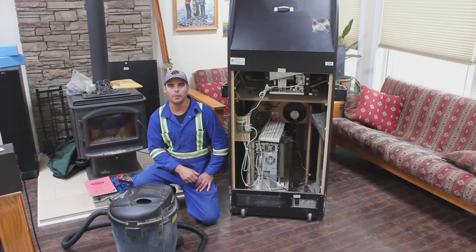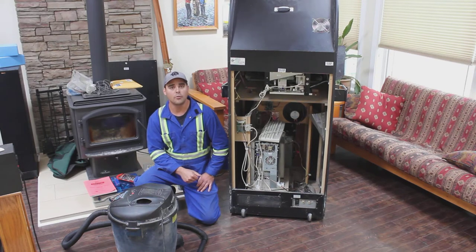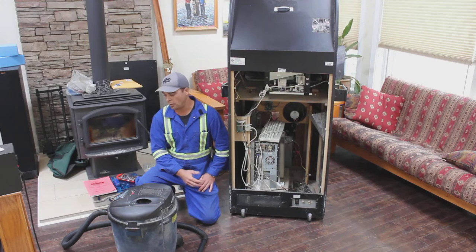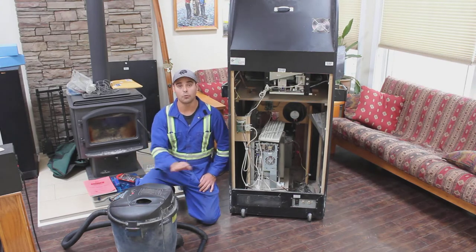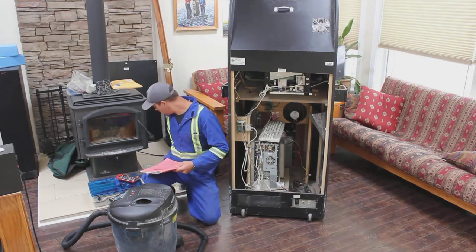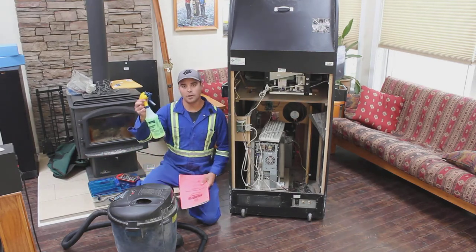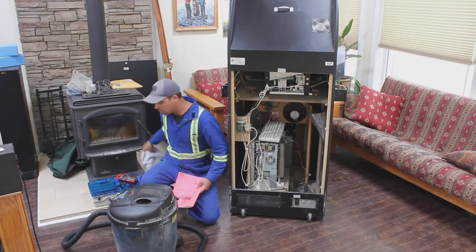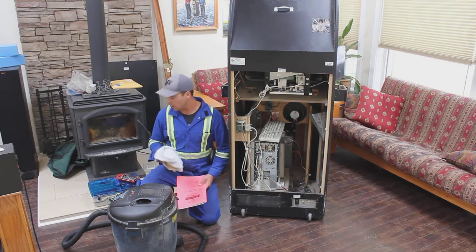If you picked up your arcade cabinet used, it may have spent a good portion of the last several years shoved in a basement or garage collecting dust. It's always a good idea to give it a thorough cleaning inside and out. To do that you're going to need a vacuum cleaner with a dusting attachment, a basic tool set, some very dilute cleaner — I'm just using dilute soap and water in a spray bottle — and a set of clean rags.